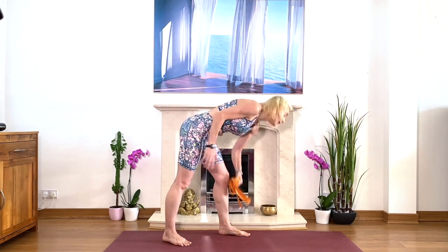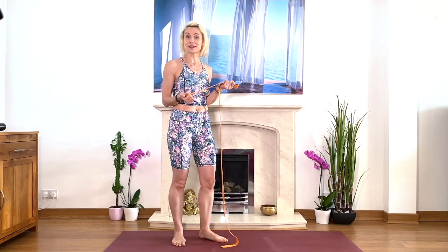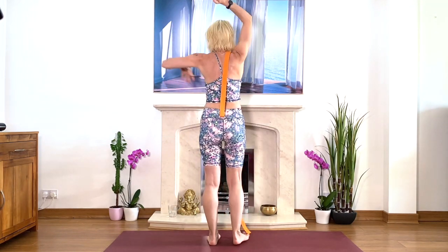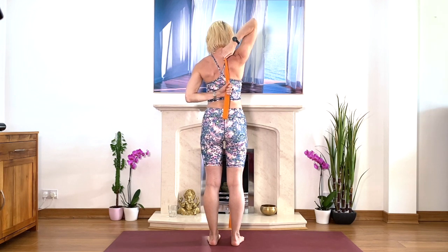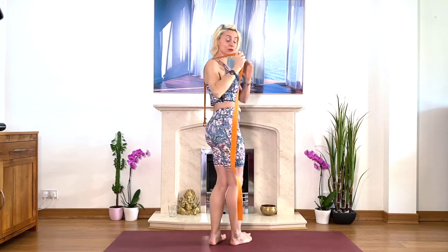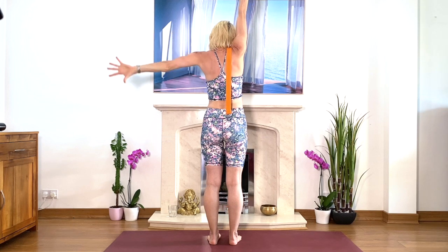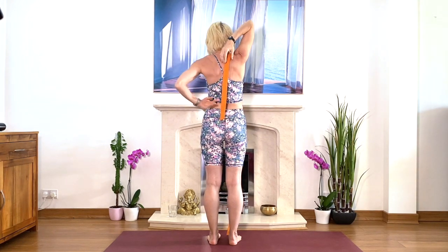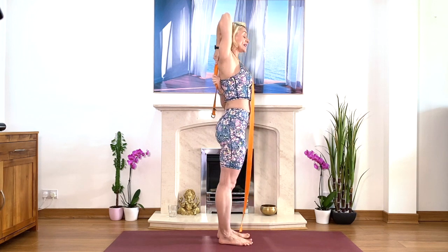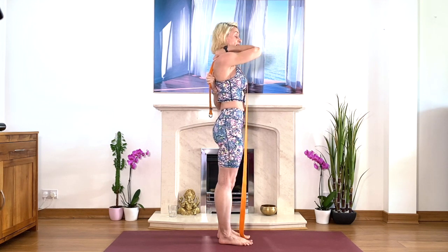Take the belt now and we'll do another shoulder stretch — this is where the belt is very useful, especially if you can't reach your hands behind. Or you can take it easy with the belt and then slowly, slowly reach to your hands. Belt goes on top of the shoulder like that. Stretch your arms and see if you can do this holding the belt, or maybe hold your hands behind. Belt goes on top of your right shoulder. Right arm up, left to the side. Stretch. See if you can reach your hands — if not, grab the belt behind and hold it. Take it easy to start. Fold your right arm forward and draw your arm back into your shoulder joint.